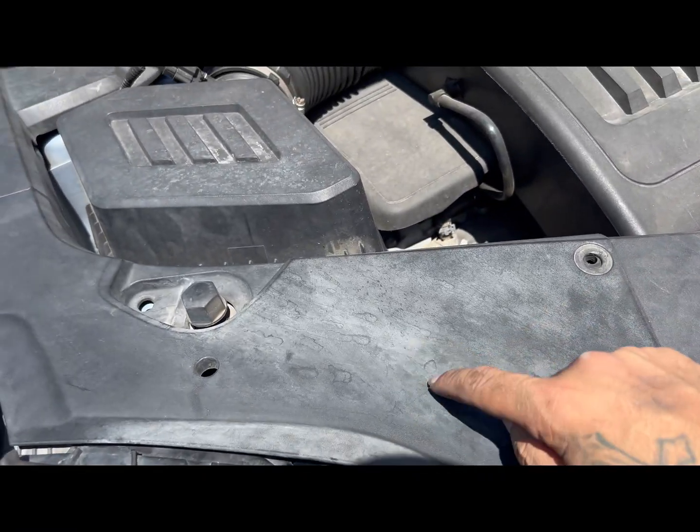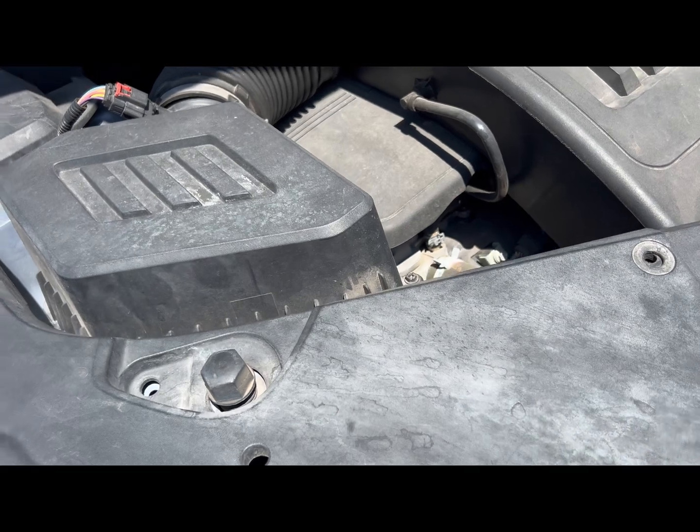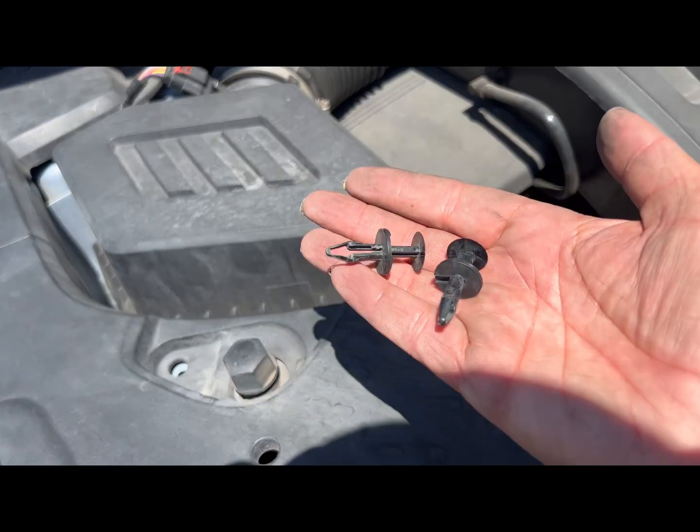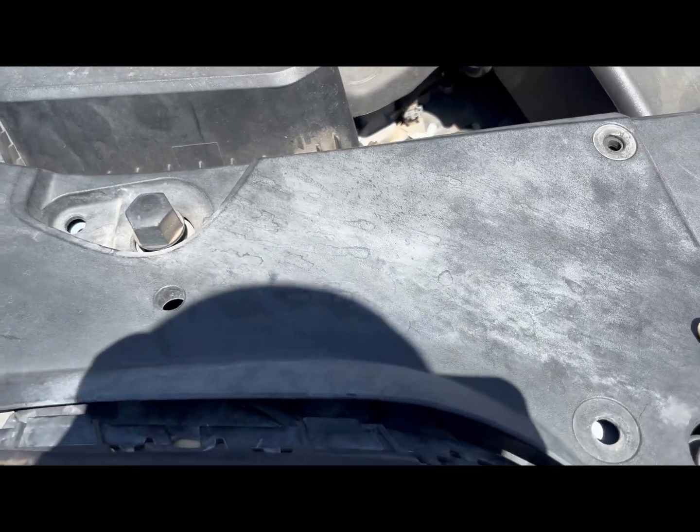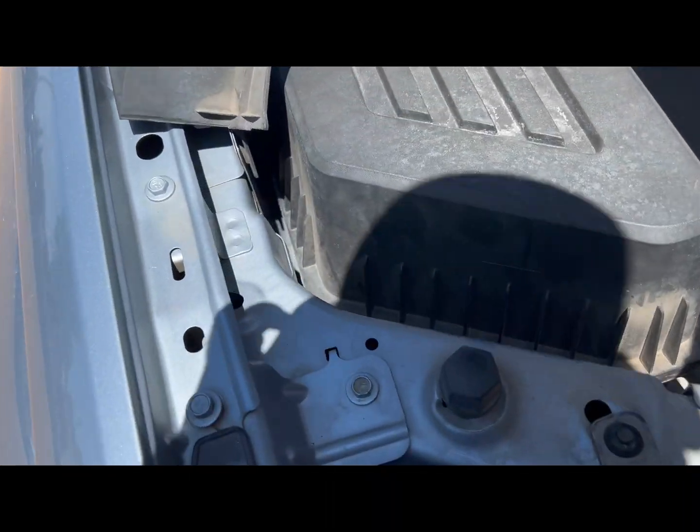They're gonna have these push tabs that are already pulled out. Once you get all those out, just pop that up — that'll flip forward.